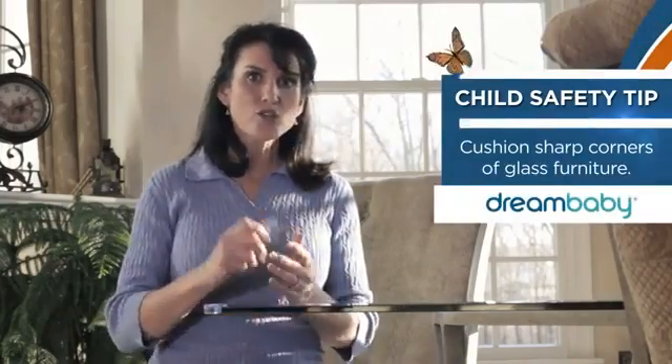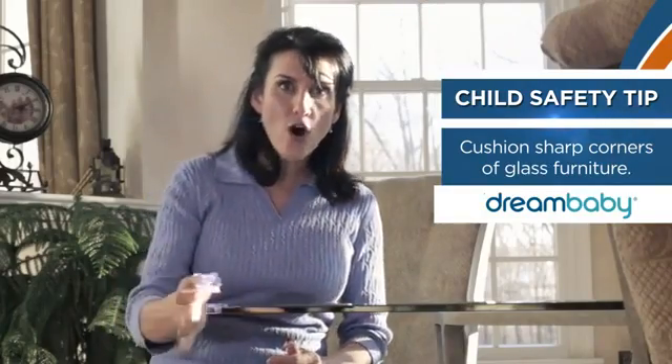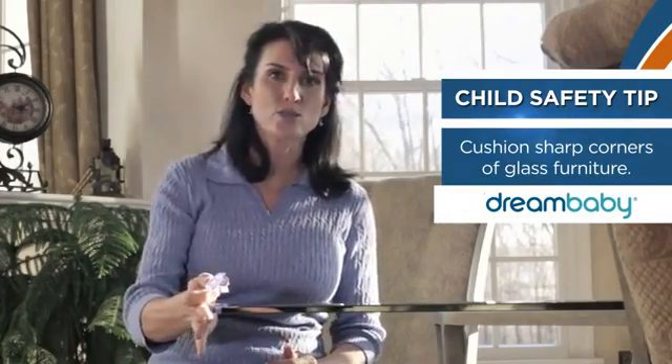Welcome to another child proofing safety tip from Dream Baby. Today we're taking a look at a fantastic product for anybody who has glass tables or glass shelves. Dream Baby's corner cushion helps protect your child if they fall into a sharp corner like this one of a glass table or glass shelf.